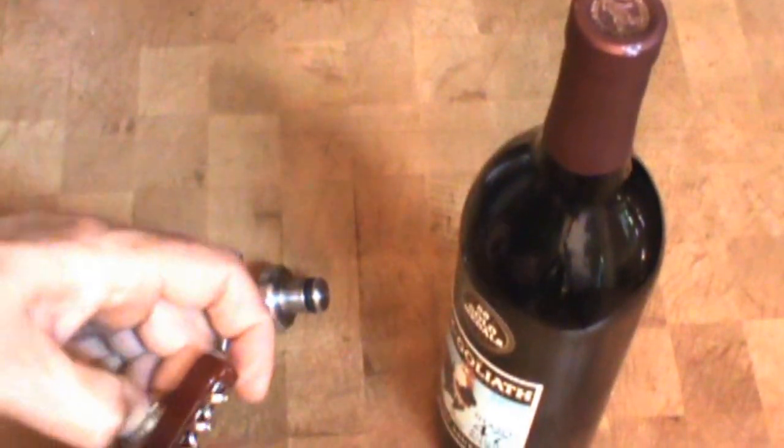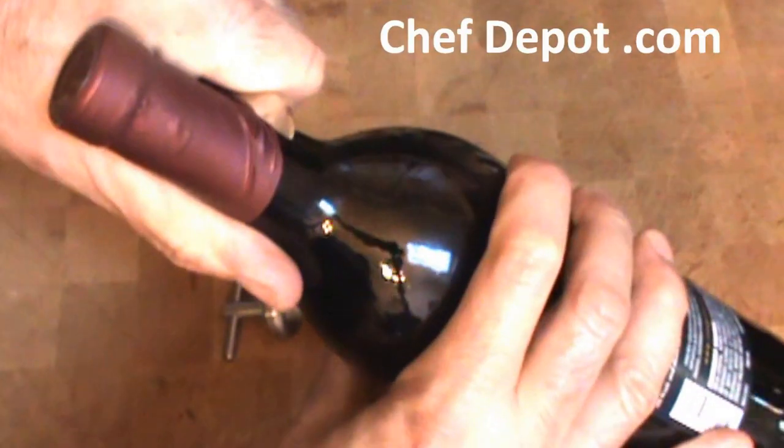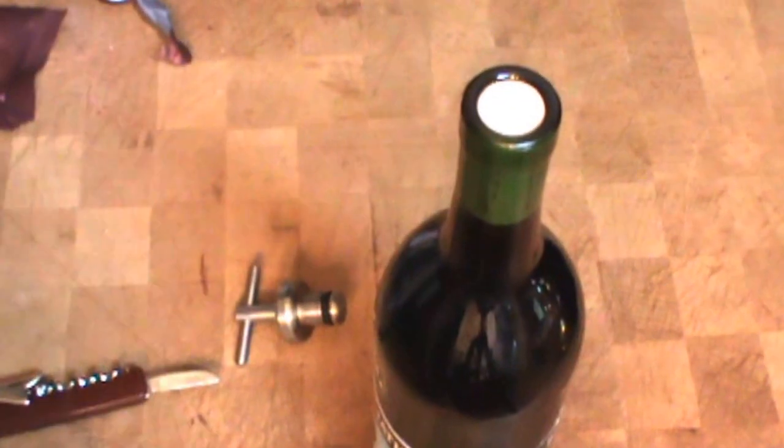Opening a bottle of fine red wine with an Italian wine opener is very easy. Give a little cut. Remove the wrapper. With a towel, wipe off the bottle.